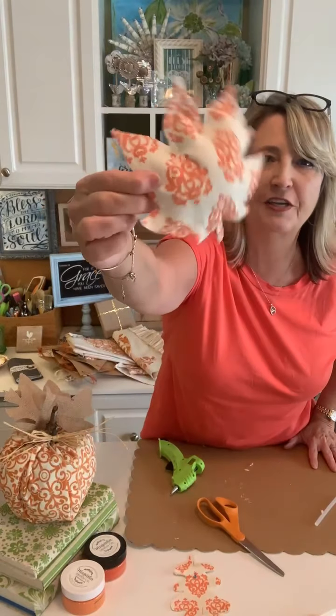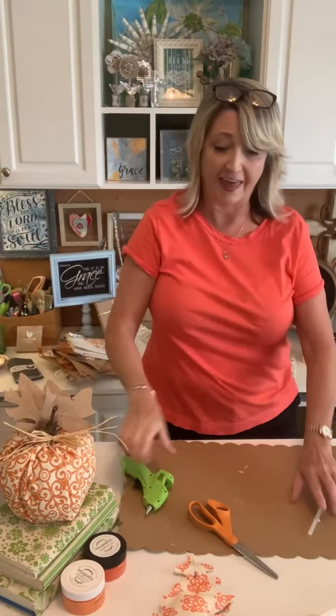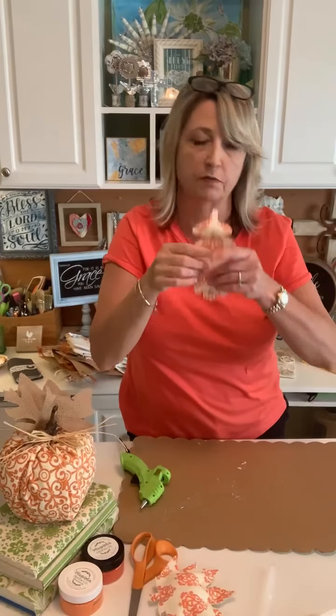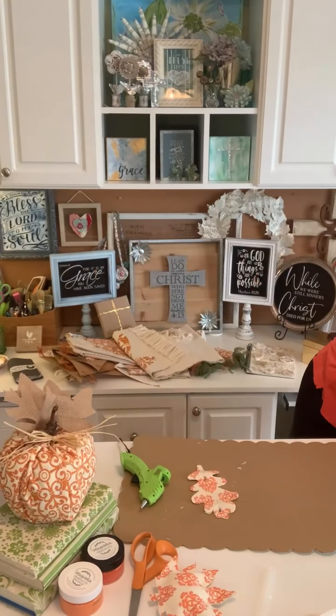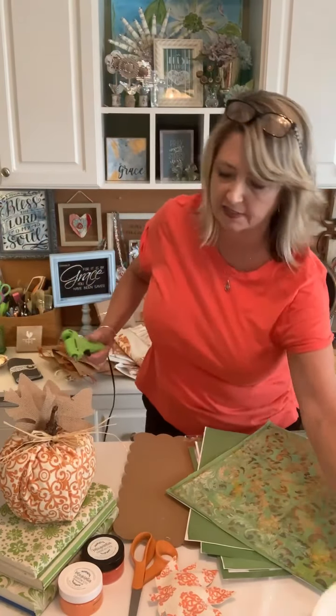Super cute! I also wanted to mention that Magnolia has a lot of different all-over pattern stencils that would work for this project, so if you already have some of these, use what you have by all means.